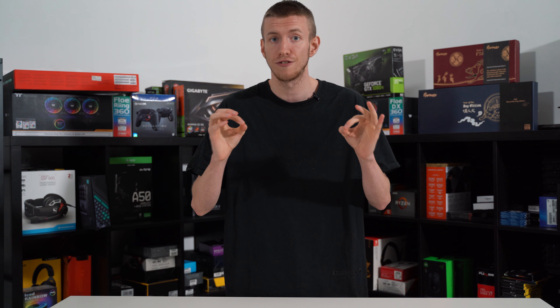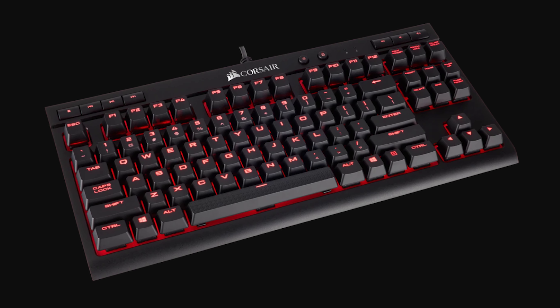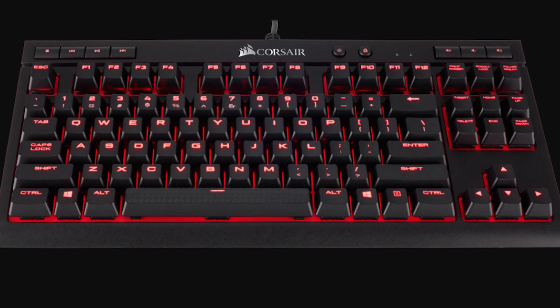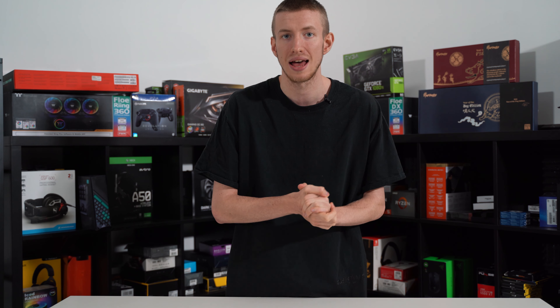The Corsair K63 is the first of two wireless picks in this roundup, making it our number one standalone wireless choice for Xbox One users and holding its spot at number three in our list. The K63 comes with a TKL design that is great for gamers looking for a bit of additional space when gaming. It also has Cherry MX Red switches that feel both accurate and responsive, with key presses that feel tactile and clicky, making them a perfect addition to any gaming setup.